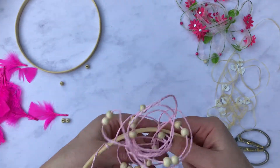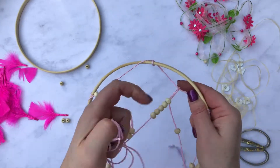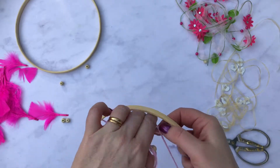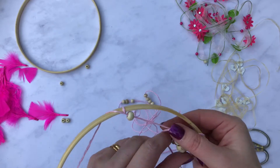Because we want to cover the whole hoop, we just keep going round in circles. When you go to your next layer, you start from the middle of your string across to the middle of your next string, and keep going round and round until you create a sort of spider's web.